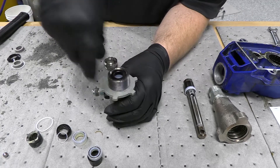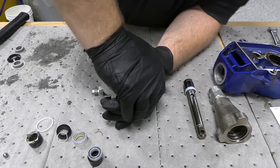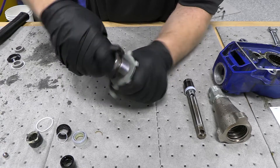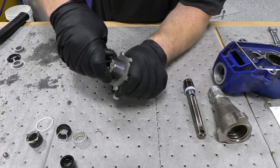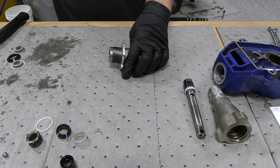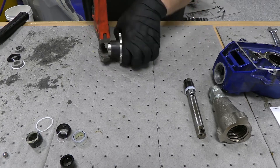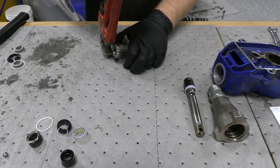So once you get it started a little bit, you can usually get this piece threaded or started up there, push down on it. You can use the threads of this to push that seal the rest of the way in and get it down all the way. Once you've got that, tighten that up a little bit. It doesn't have to be super, super tight — it doesn't affect the packings or anything, you just want to make sure it doesn't back out while the pump's running.